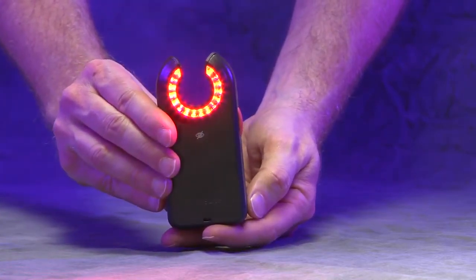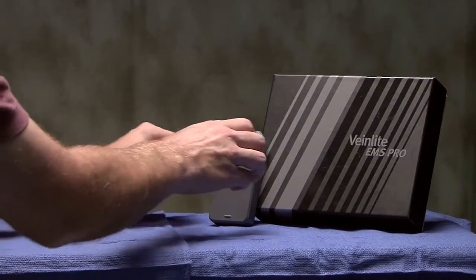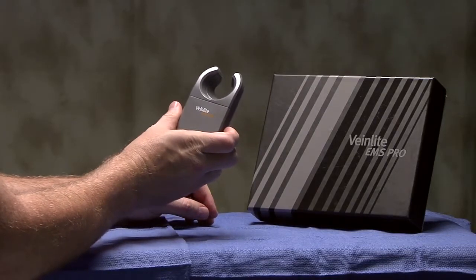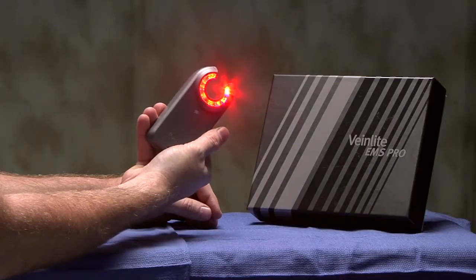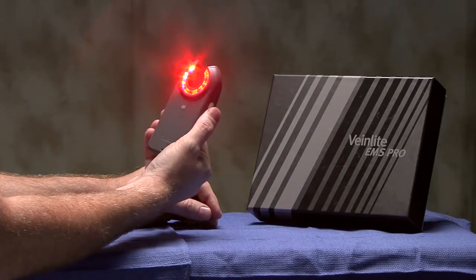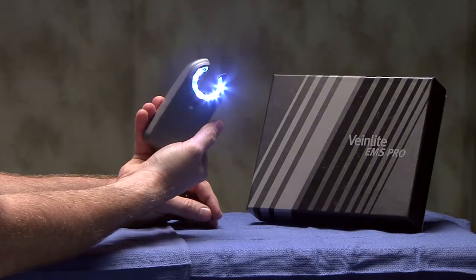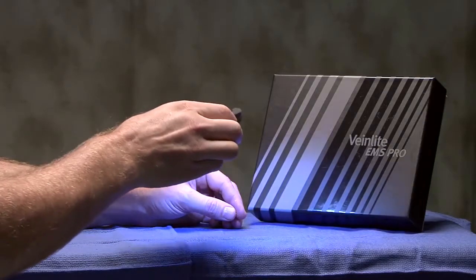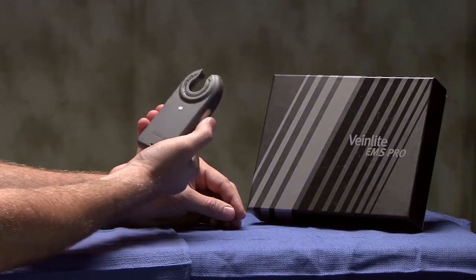The vein light EMS Pro adds a unique feature to our single button line of products. As with other devices, pressing the button a single time will activate the red and orange LEDs. However, pressing the button a second time will activate a white exam light for surface illumination and use in initial patient assessment. Pressing the button a third time will turn off the LEDs.